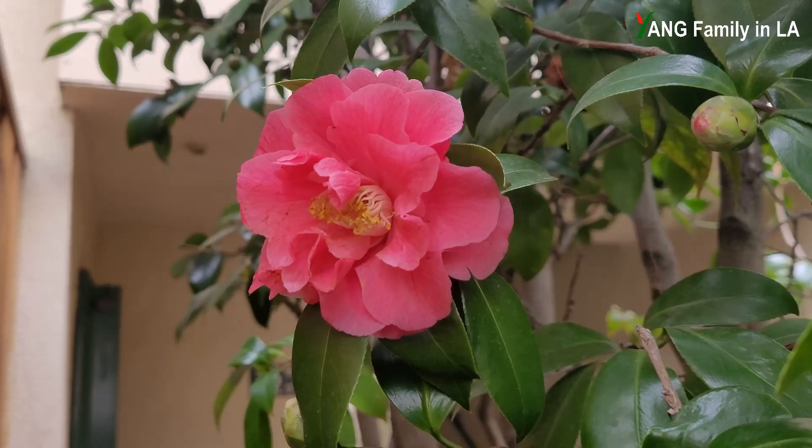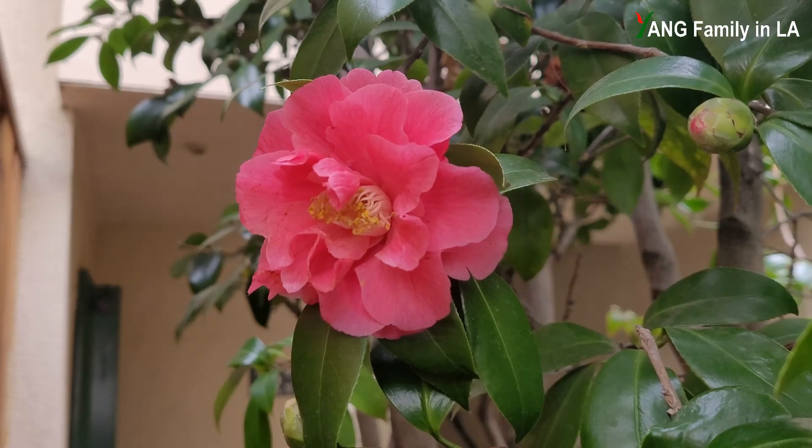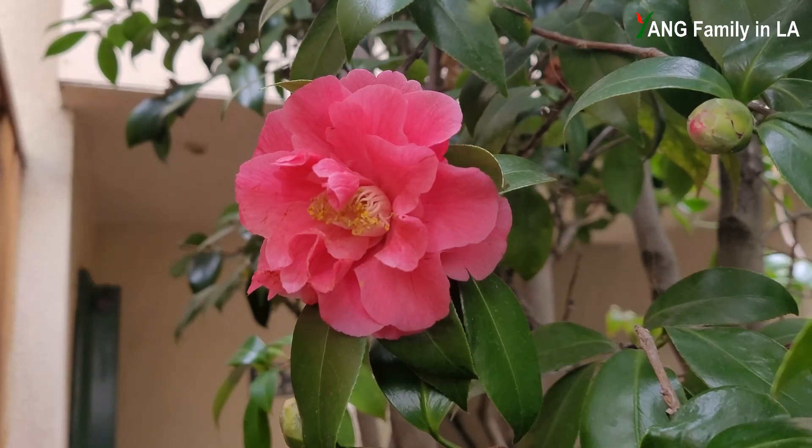Interestingly, this Camellia plant also produces light red color flowers, just like this one. On this flower, you cannot find any white color. In the center of this flower, you can see prominent stamens. For flower style, I would call it semi-double form as well — the same as the bicolor flower.